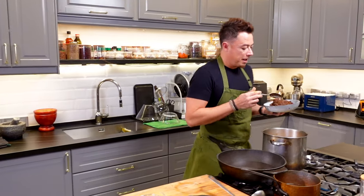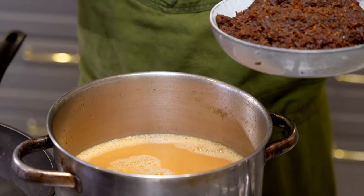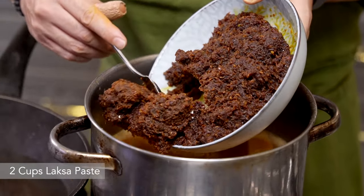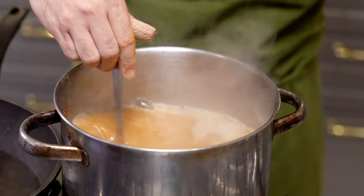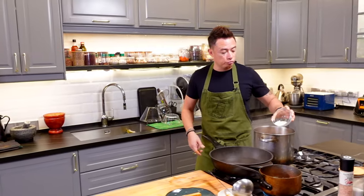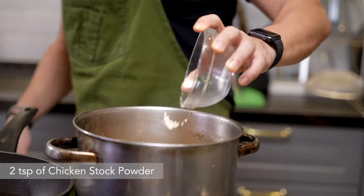I have about three liters worth of stock here, and we're adding the laksa paste to this. The rest we will keep and serve as a condiment together with our laksa. Give this a stir. I'm also adding about two teaspoons of chicken stock powder — I'm using it because I didn't have liquid stock. I would have used half the volume of water and half chicken stock if I had it early on.